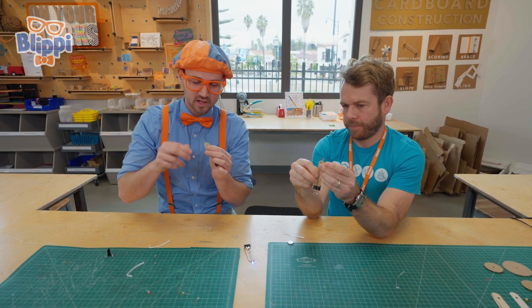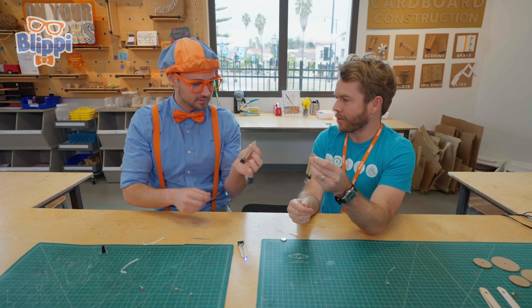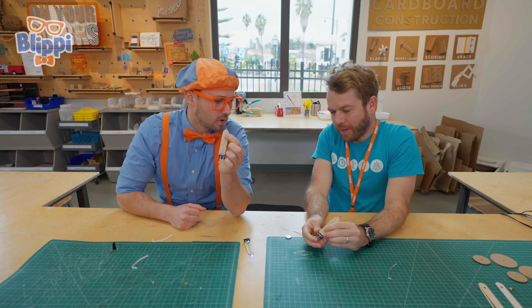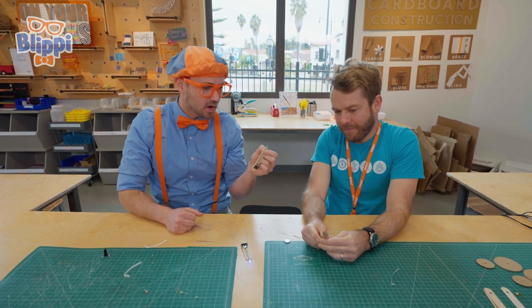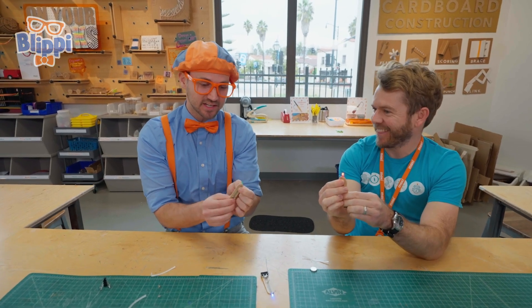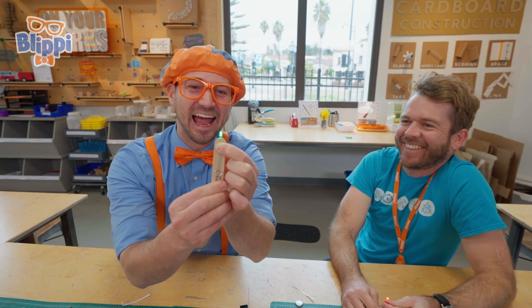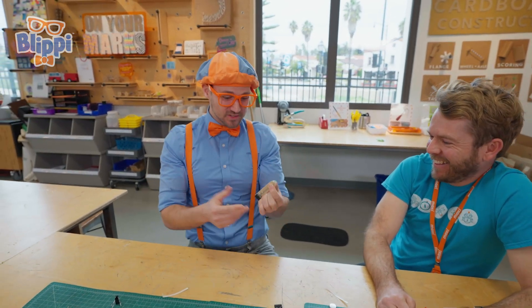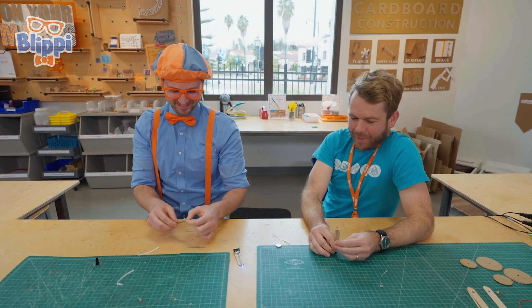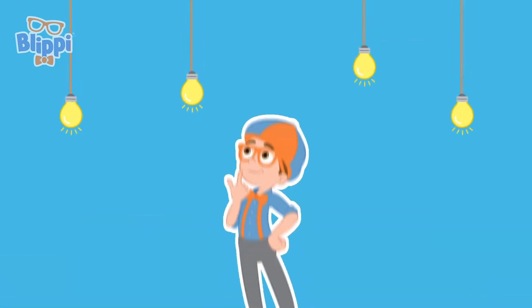Mine's not turning on yet though. Is yours turning on? No, it's not. It's not working. So here's the last step — we've got to flip these clips down. That makes sense, to complete the circuit. To complete the circuit. Check it out, Kevin. Wow, that was awesome. Thank you so much for teaching us how to make an LED flashlight. Thanks for building with me. I should keep exploring. Have fun out there. See ya.